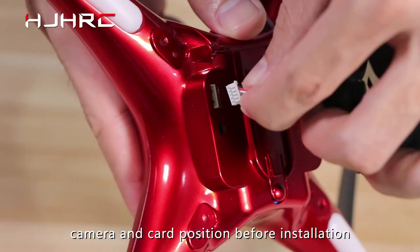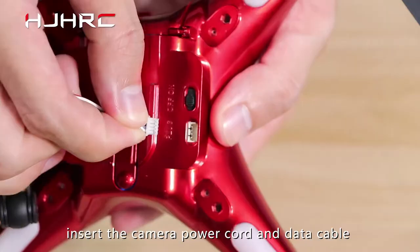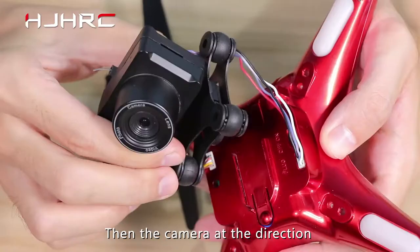Camera installation. Please pay attention to the direction of the camera and card position before installation. First, insert the camera power cord and data cable into the corresponding port positions correctly. Then push the camera in the direction of the card position forward until it clicks into place.